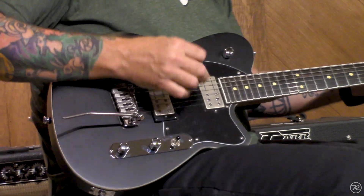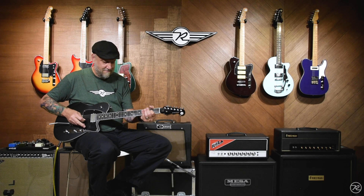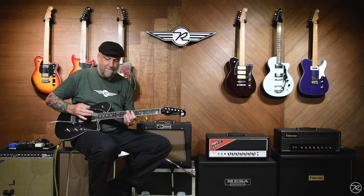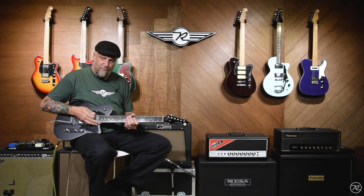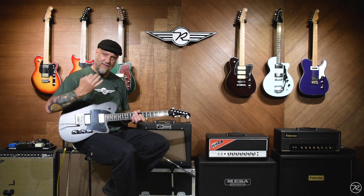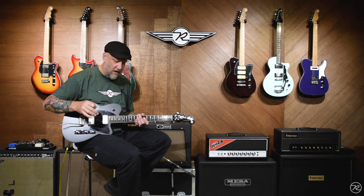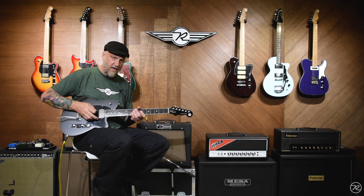And let's get to that phase switch. A really cool thing happens when you have the pickups out of phase and you run a whole lot of gain — you get this sort of wah-half-cocked kind of a tone, which was the inspiration for Reeves to have this included on his guitar.